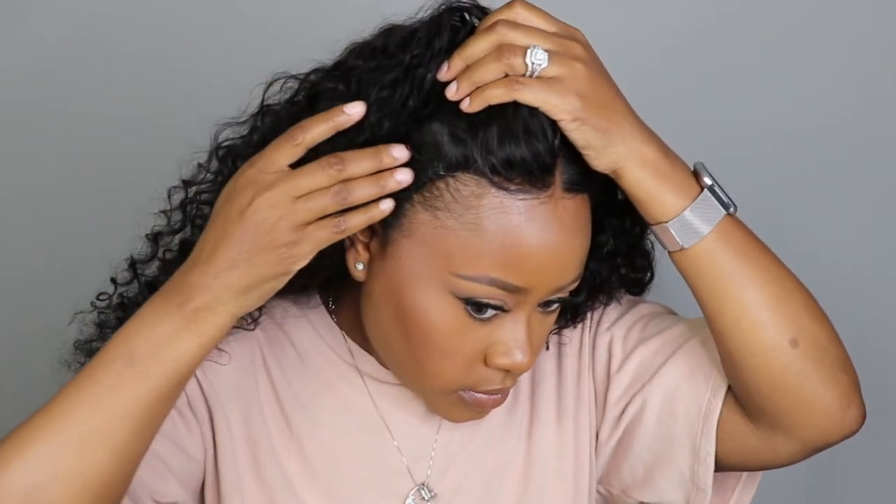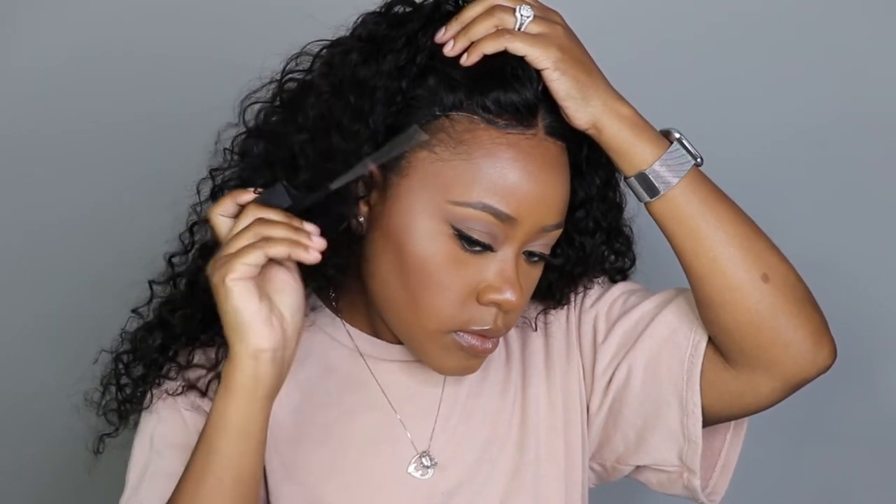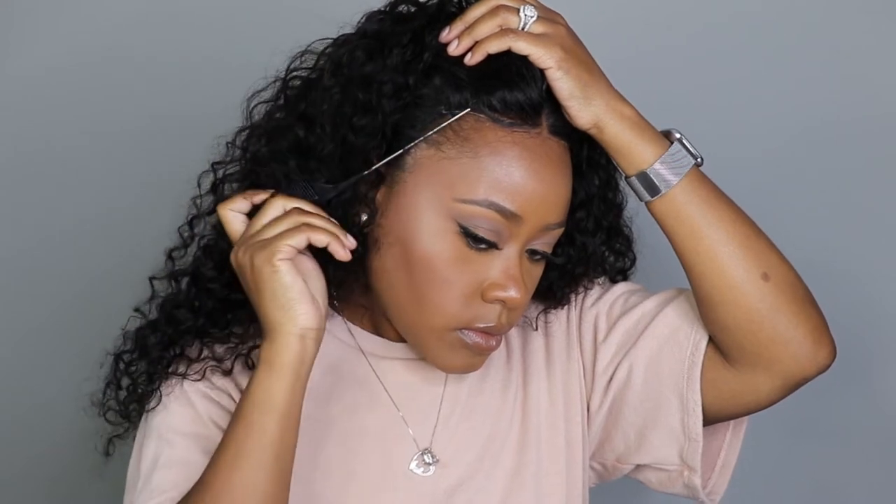Another good thing about this wig: in the beginning of the video I showed you where the tracks are sewn underneath the wig — that helps prevent the wig from lifting and showing that it's not your natural hair. One tip you can do is take out a little extra edge of your own hair and just place it over the wig. If the wind blows, they're not going to see any tracks — they're going to think it's yours, honey. Who's going to tell you it's not? Nobody. Exactly.